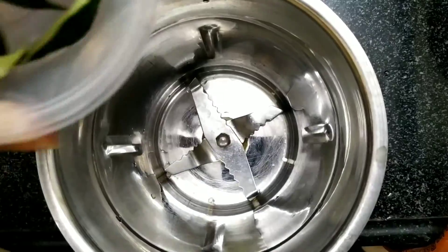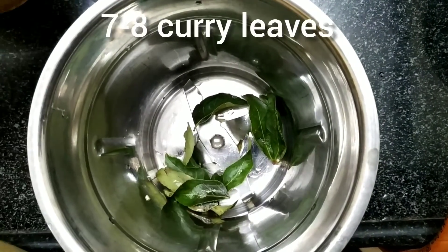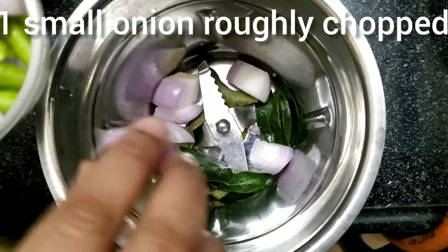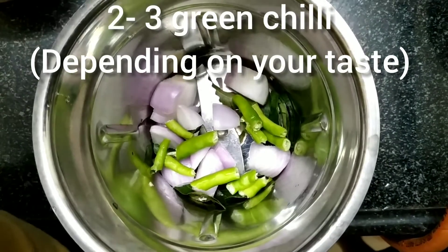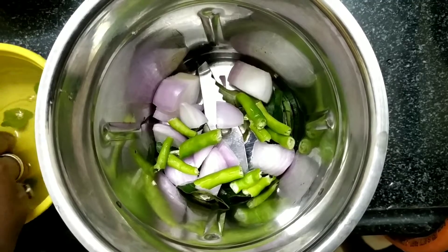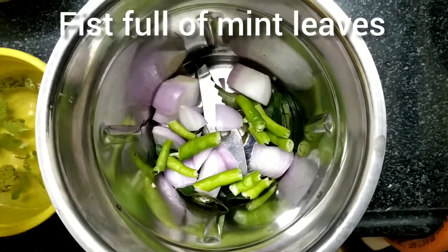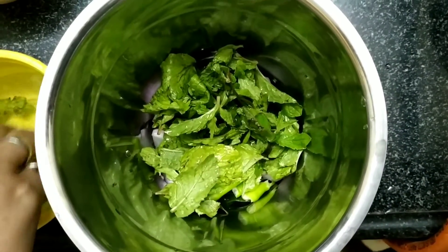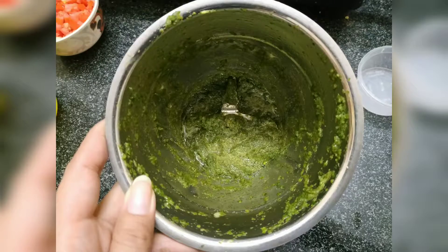While the chicken is marinating, we'll prepare our green masala paste. For that we need 7 to 8 curry leaves, 1 small sized onion, 2 to 3 green chilies depending on how pungent you want it to be, a handful of mint leaves, and a handful of coriander leaves.